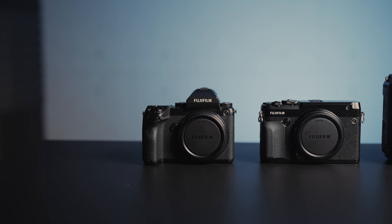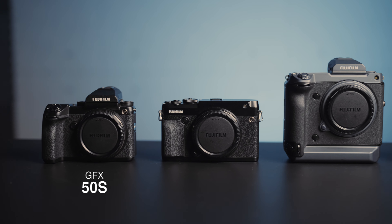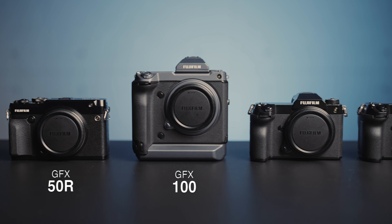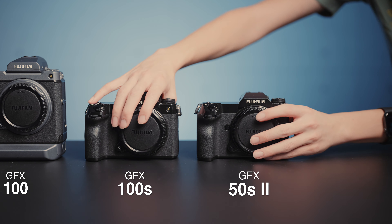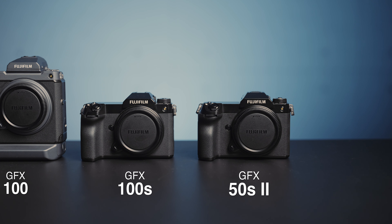Fujifilm's GFX lineup started in 2017 with the GFX 50S. That was followed by the 50R, 100, 100S, and now the 50S Mark 2. Wait — this is the 50S Mark 2? That was a 100S. See, even if you leaked the 50S Mark 2 before launch, nobody would have believed you.